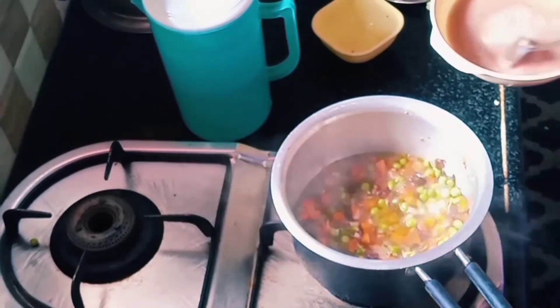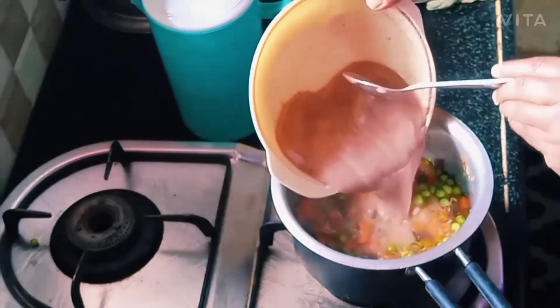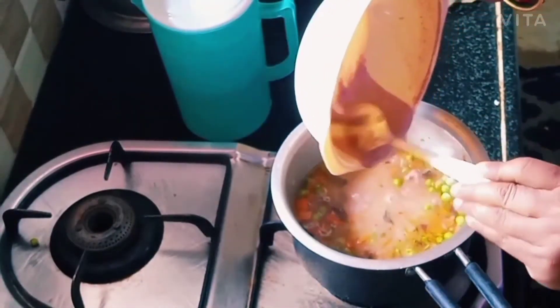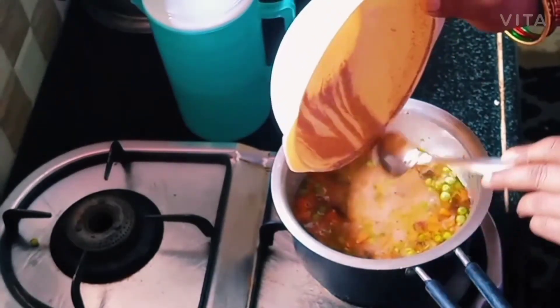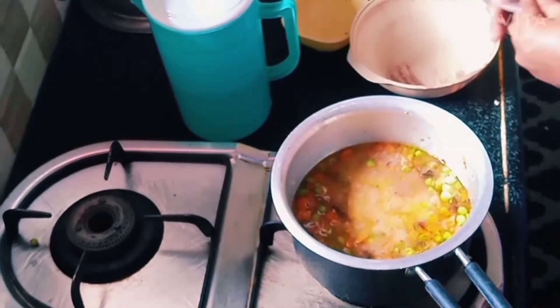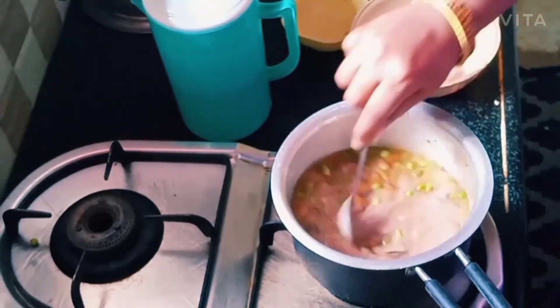It is easy to remove the soup. The soup is very soft. The soup is also light. The soup is also very soft and easy.